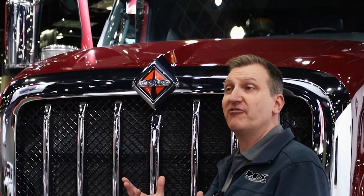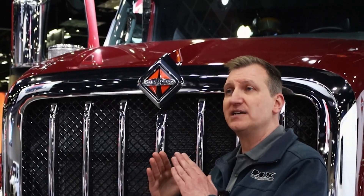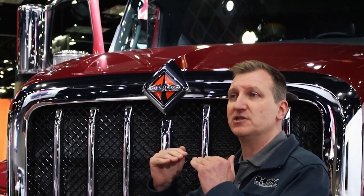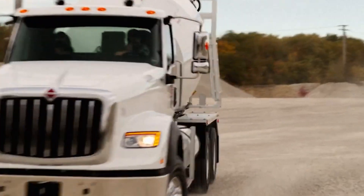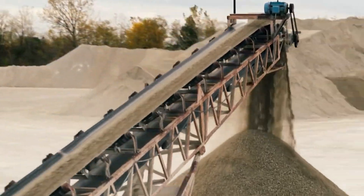The logo at the top of the grill has its own special purpose. It's incorporated into the peak of the hood line, which we call the wind split, and it's there so when you're behind the driver's seat you've got a center point of reference. Even though there's an aggressive slope to the nose, you can always see where the center of your vehicle is in traffic or in congested areas like at a busy job site.